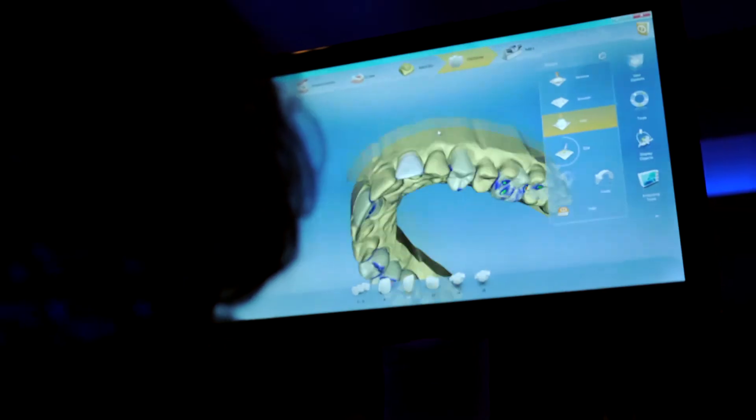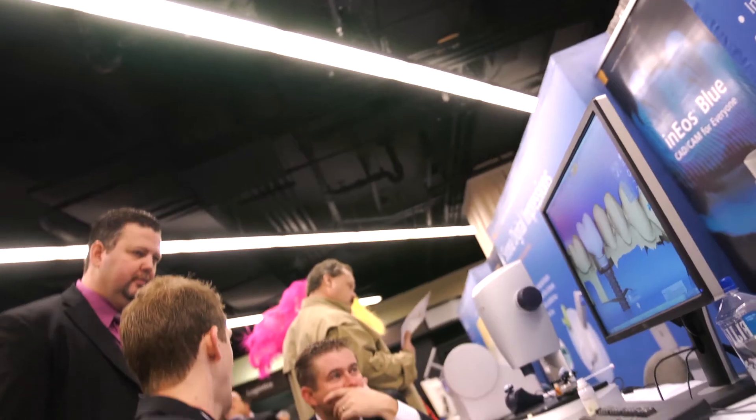It allows you to do multiple restoration designs, model milling, and custom abutments — all at the touch of a button. It's a new workflow, a new interface, and it allows you to design restorations effortlessly. The new software is tremendous.